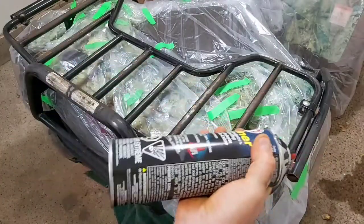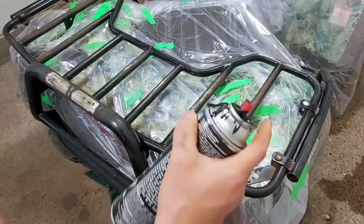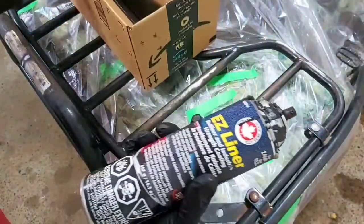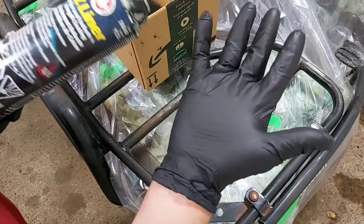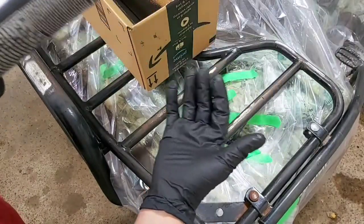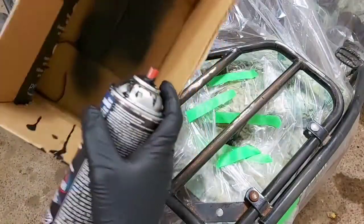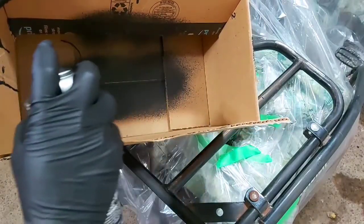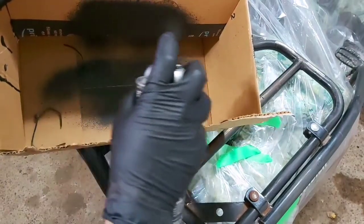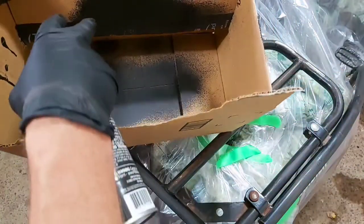Give the can a good shake for about a minute, and make sure you have gloves on — you can get a hundred-pack on Amazon for about ten bucks, well worth it. We're going to give it a test spray in the box to see how evenly it comes out. That's coming out nice and even — you'll notice if it's not right because it will start clumping up. So let's get spraying.